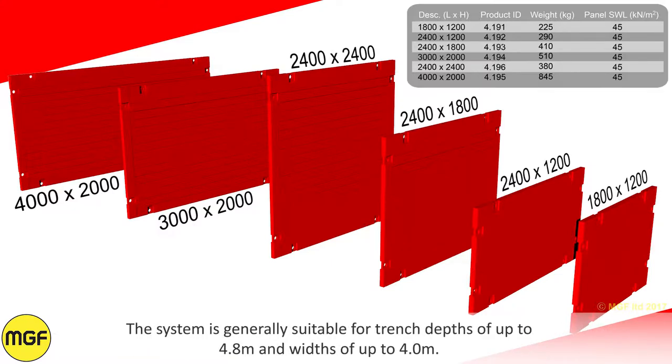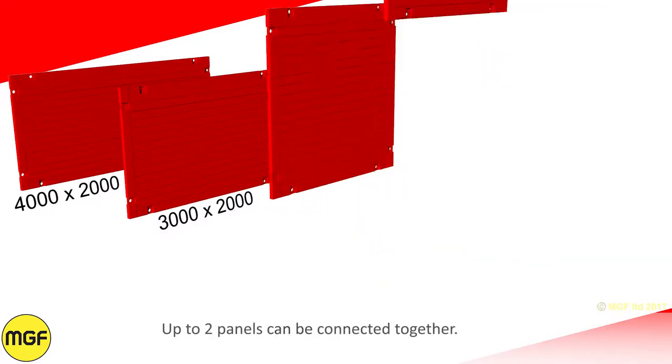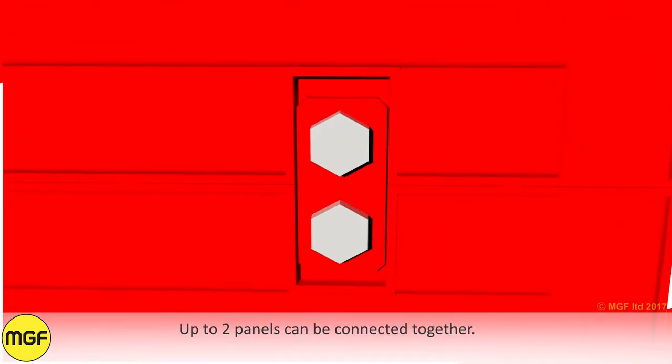The system is generally suitable for trench depths of up to 4.8 metres and widths of up to 4 metres. Up to two panels can be connected together.